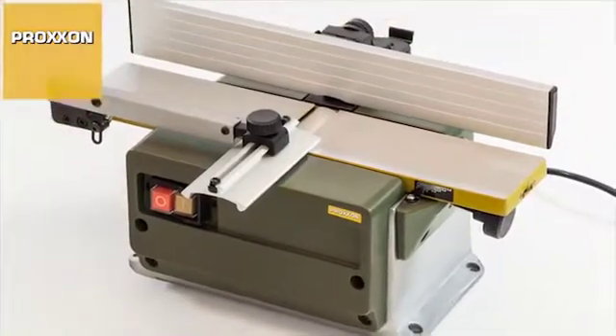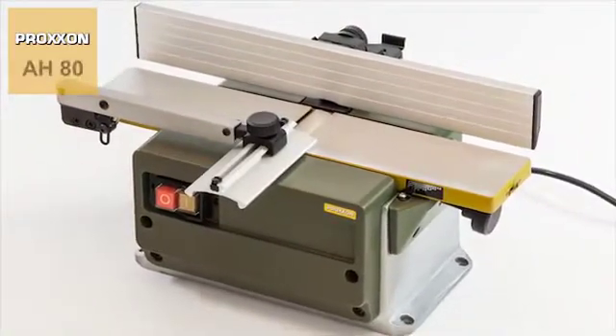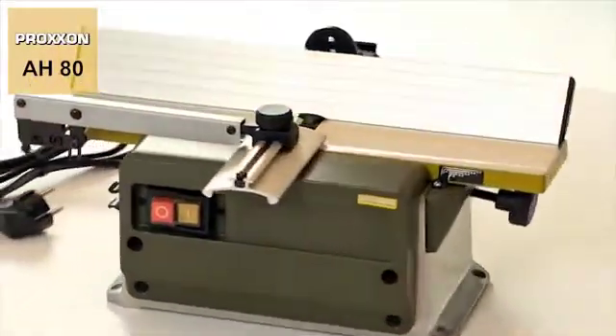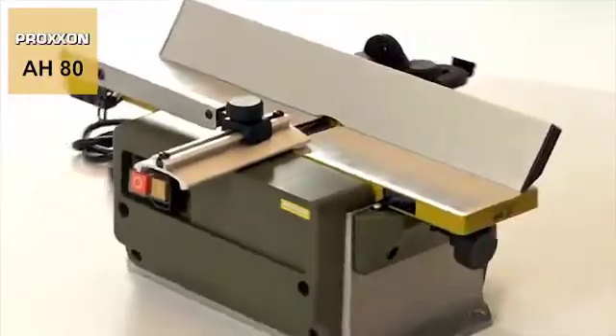The Proxxon AH-80 surface planer, the ideal tool for everything from smoothing surfaces to the production of mitres with exactly defined angles.